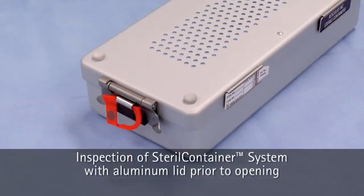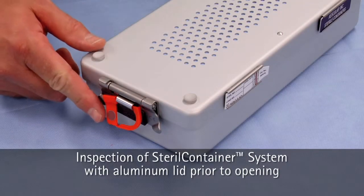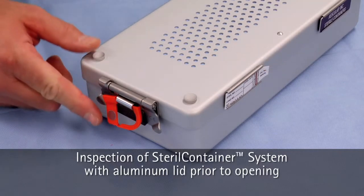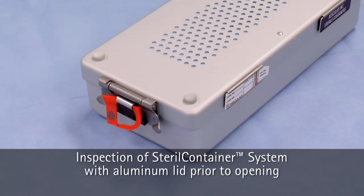Inspect the physical integrity of the closed container system by making sure the tamper-proof locks are intact and that the external process indicators show evidence of the sterilization process.